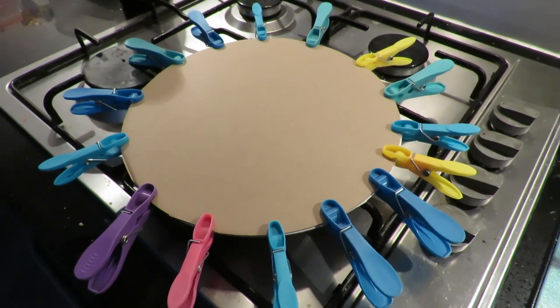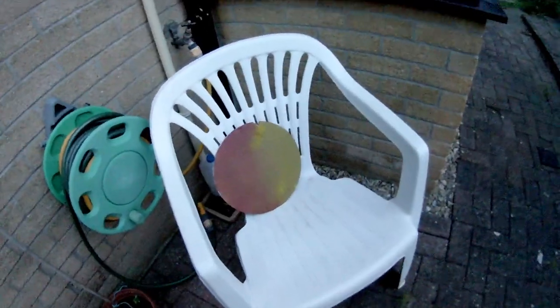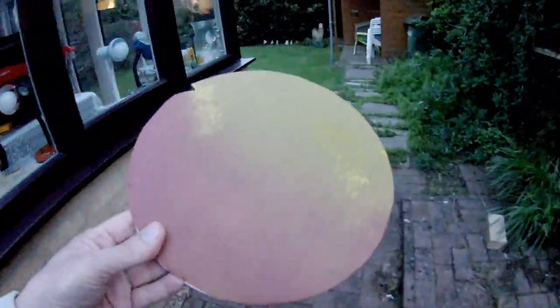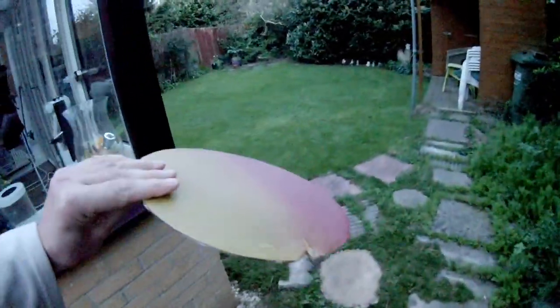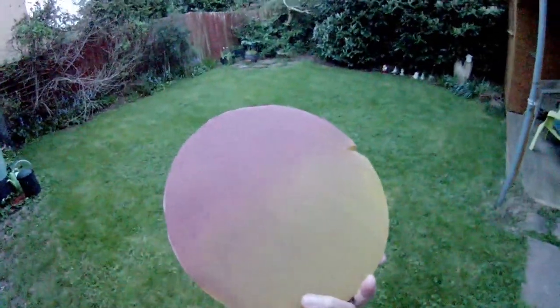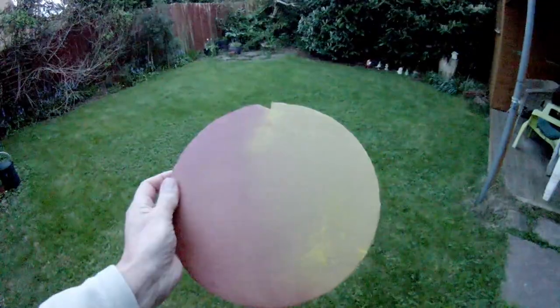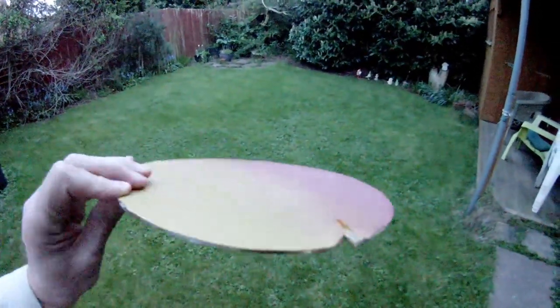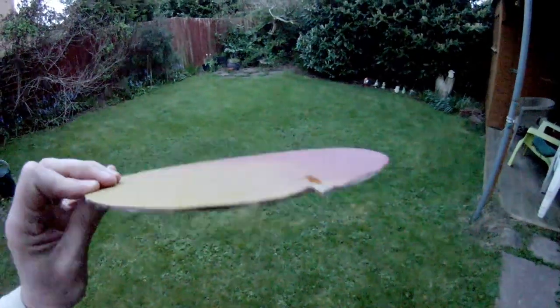I'll leave it for a few minutes. It's probably a bit too dark to see, or certainly for the camera to get detail. I've given it a very quick coat of a bit of red and a bit of yellow to give it some sort of finish. I don't even know if my super glue's dry yet.